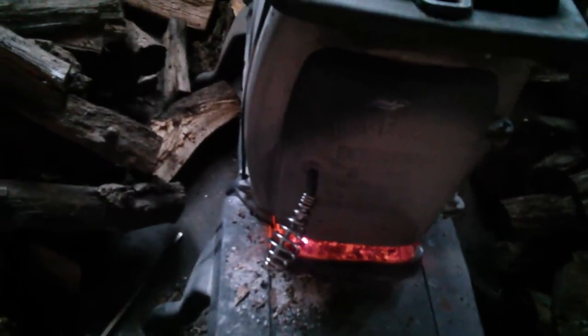It eats wood like mad. This will probably last me about a 12-hour period or so, if I'm lucky. But it does the job — it works.